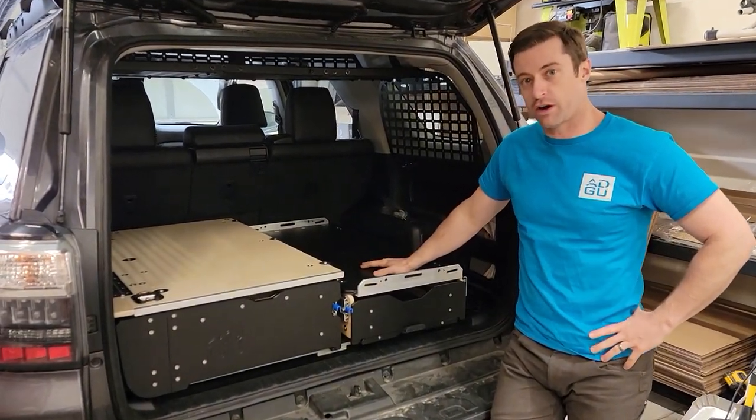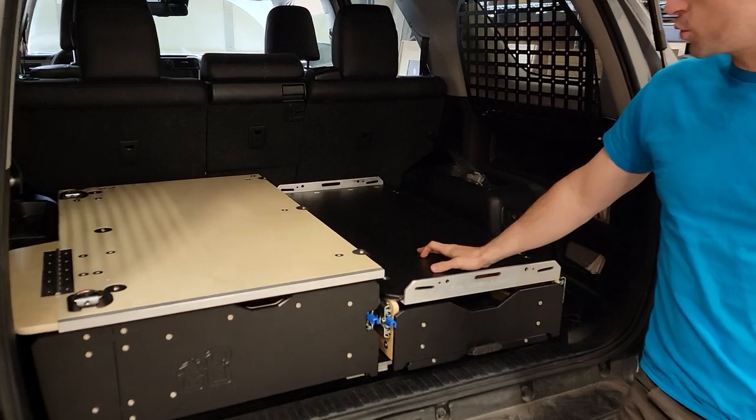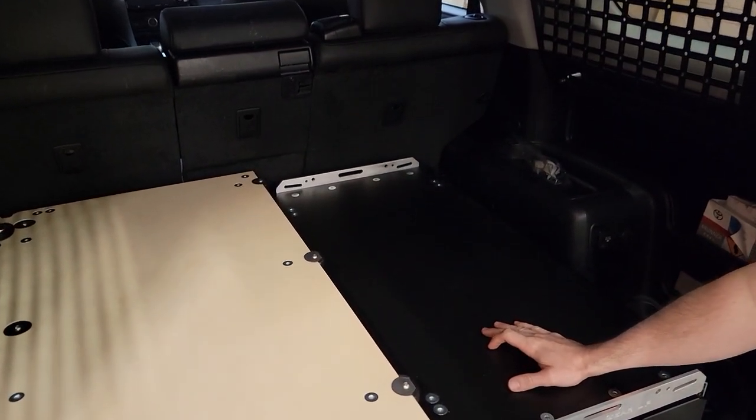Hey guys, we got the 5th Gen 4Runner Kitchen and Drawer setup here. I wanted to show you this — it's a very popular option amongst a lot of our customers.